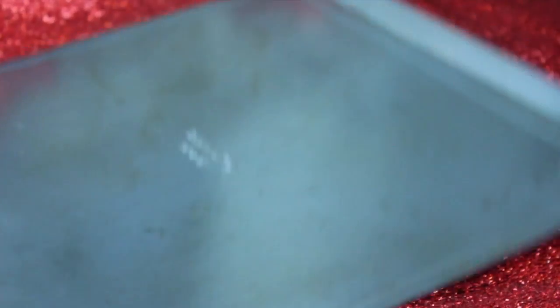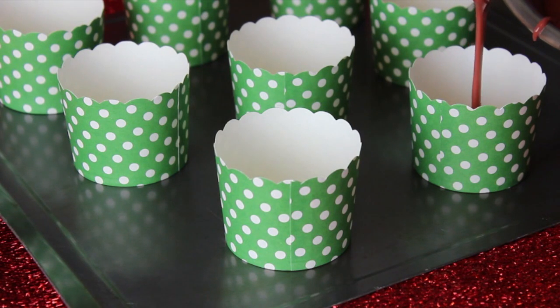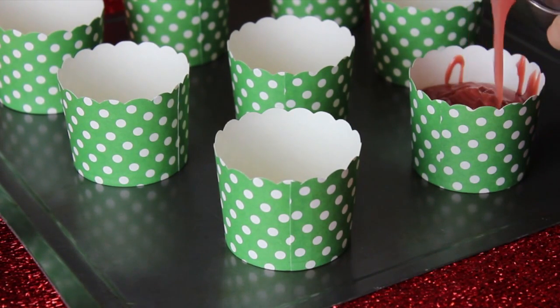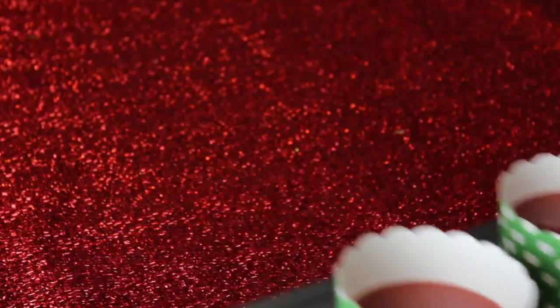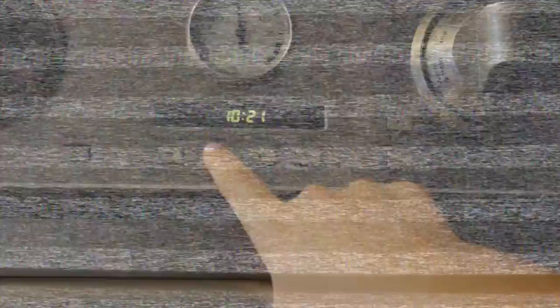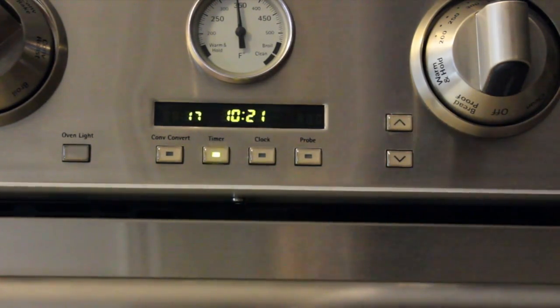Once your mix is ready, pour it into your cupcake liners. My liners were a bit unusual so I set them on a cookie sheet, filled them three-fourths of the way up, and put them in the oven. Make sure you preheat your oven to 350 degrees before you start preparing your batter. Set your oven's timer for 17 minutes and leave your cupcakes in there to bake.